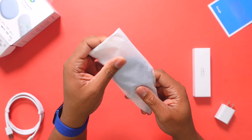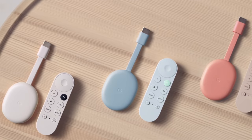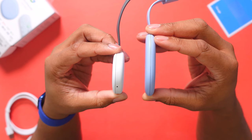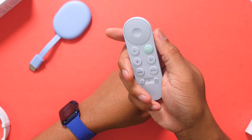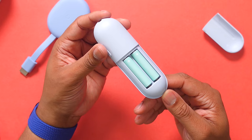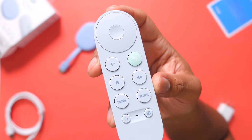You can pick this up in three different colors: snow white, sky blue (which is the color of this one), and sunrise pink. Compared to previous Chromecasts, this is bigger, but that's not really an issue because it will just be sitting behind your TV. The other piece of hardware in the box is the remote control, which gives you a lot more options and capabilities. Google even color-matches the batteries inside to match the remote and Chromecast — a nice little touch. I like this remote because it's not too simple, not too complicated, and everything makes sense on it.